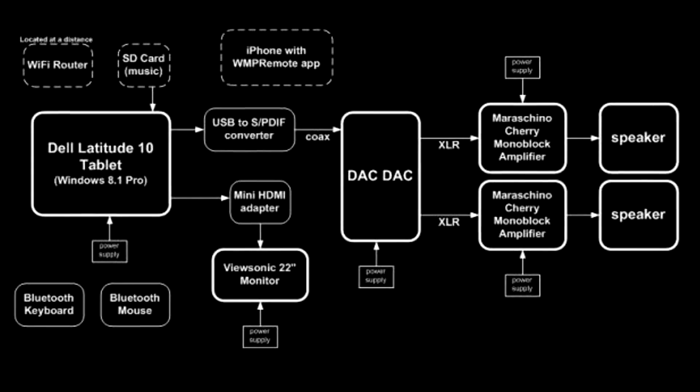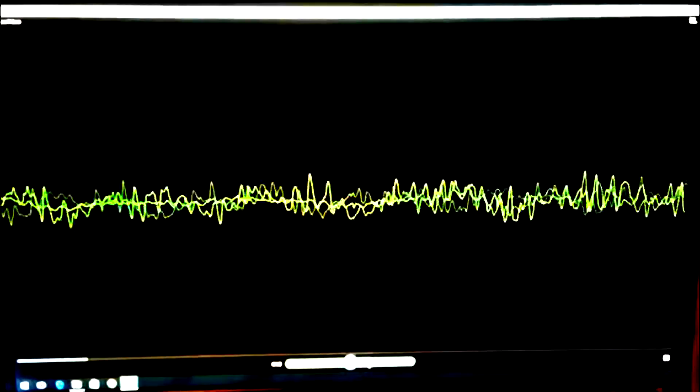We sent early prototypes of the DAC-DAC to some reviewers to get their reaction. Their reaction was: wow, this thing really sounds amazing.